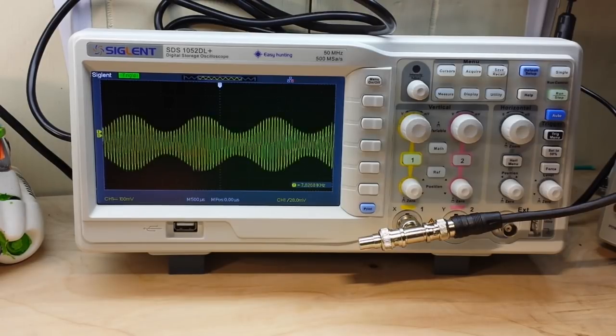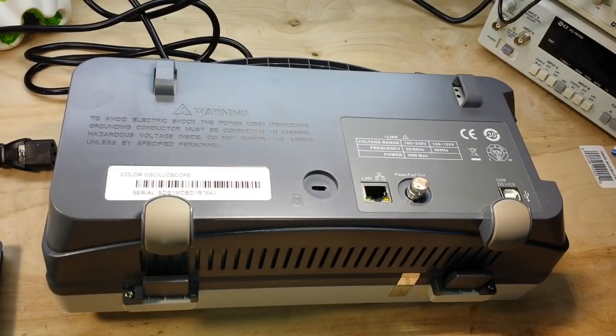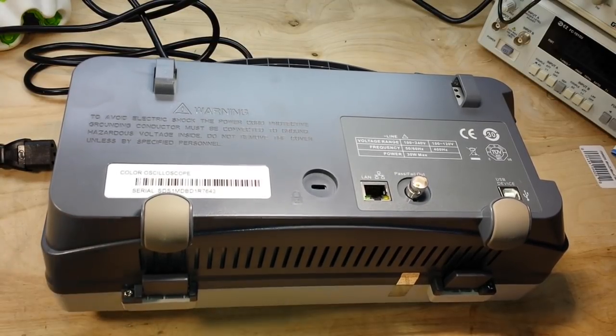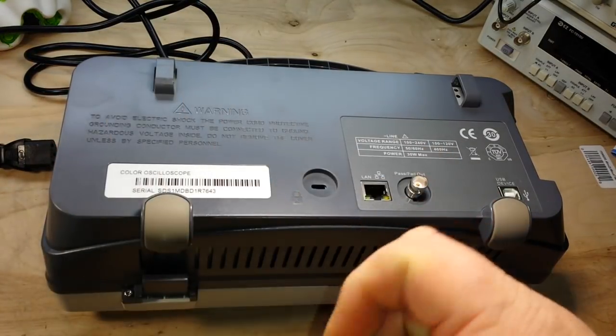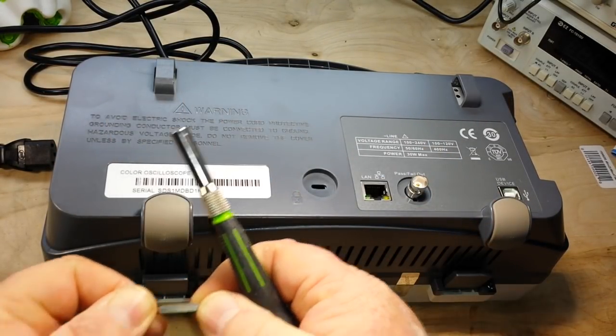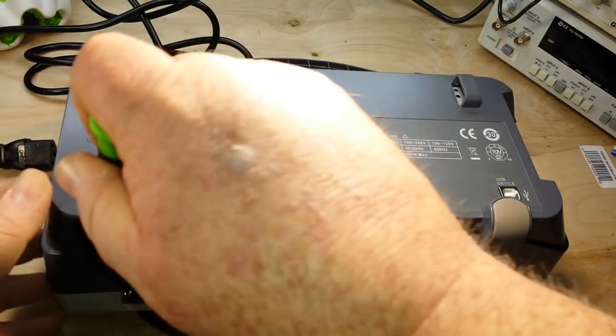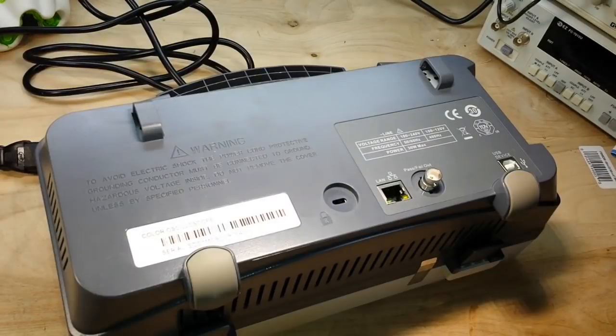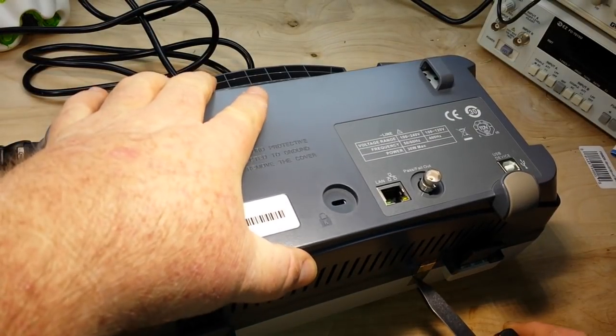I've disconnected the power. The screws are not Phillips head — they look like some sort of star point bit. Luckily I have a collection of bits, and that appears to be the correct one: it is a T10. We'll remove the screws and take the cover off.